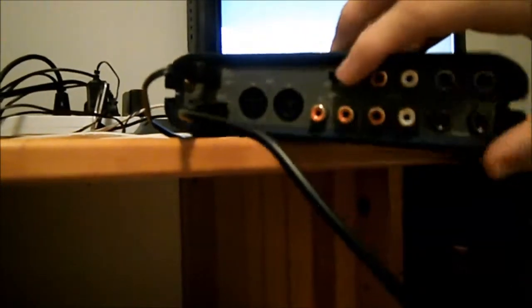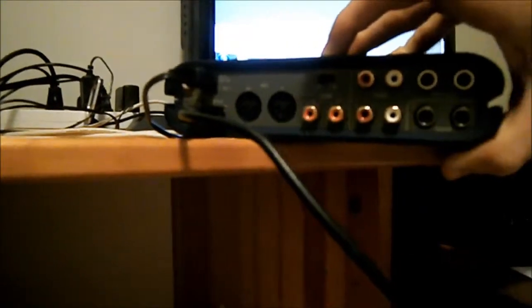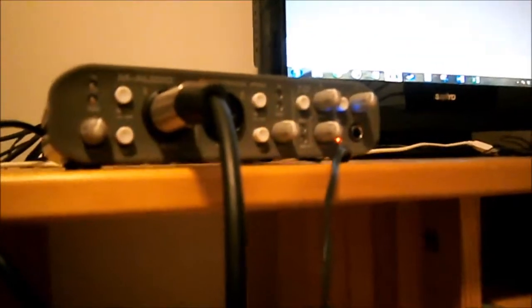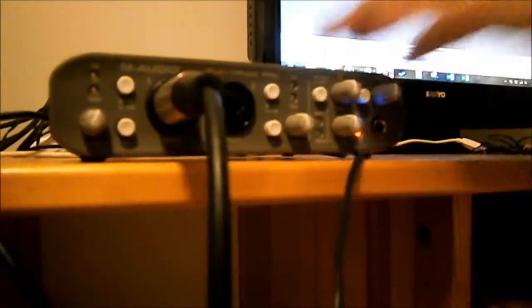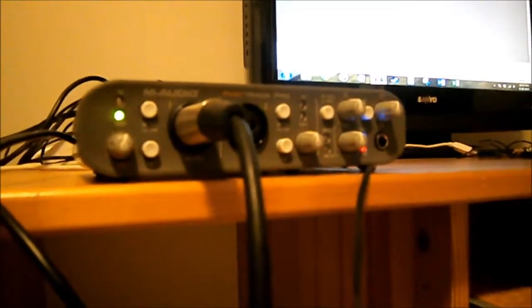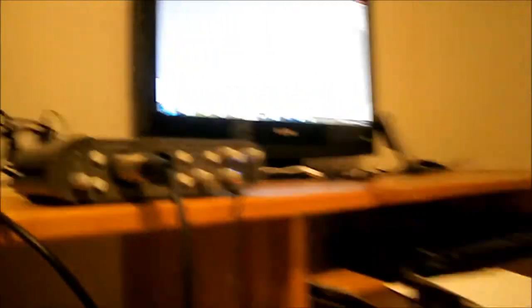It needs phantom power. If we look at the back of the interface, we've got a 48V phantom power switch. We turn that on, and now when I speak into the microphone — test one — there we go. When I speak into the microphone or play the ukulele with the mic up to it, we get a green light. That means it's getting some signal.